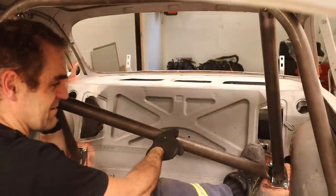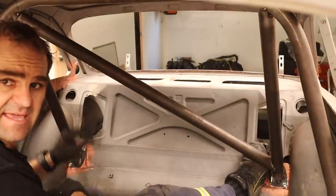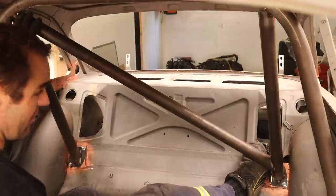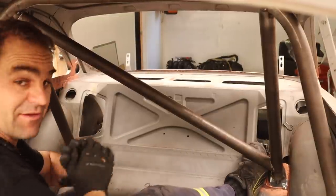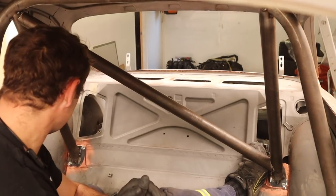That is a beautiful fit — clips in there beautifully. Now I just need to clean up the ends and tack the crossbar in. We're really moving on this cage.